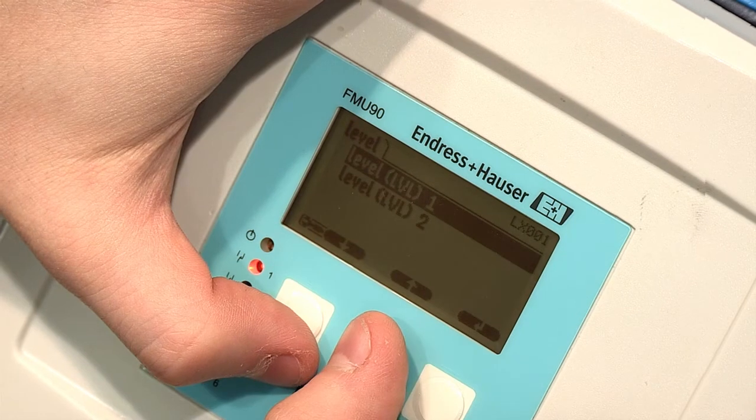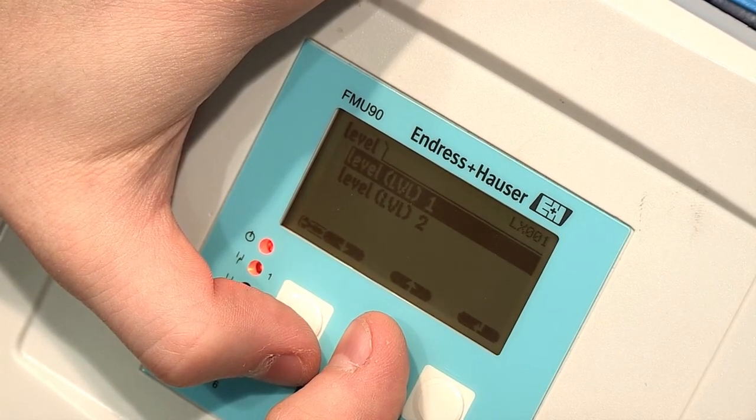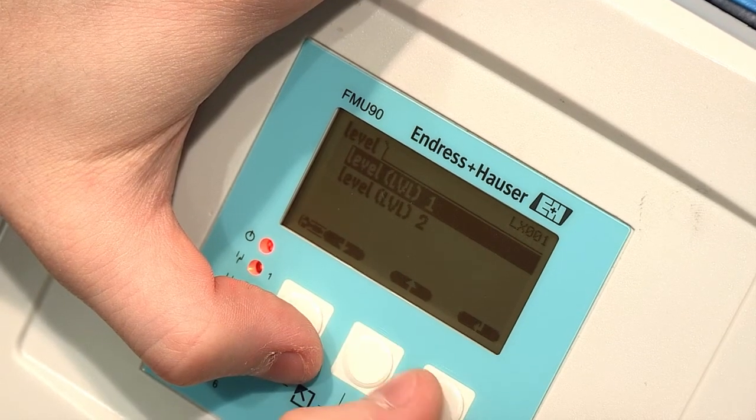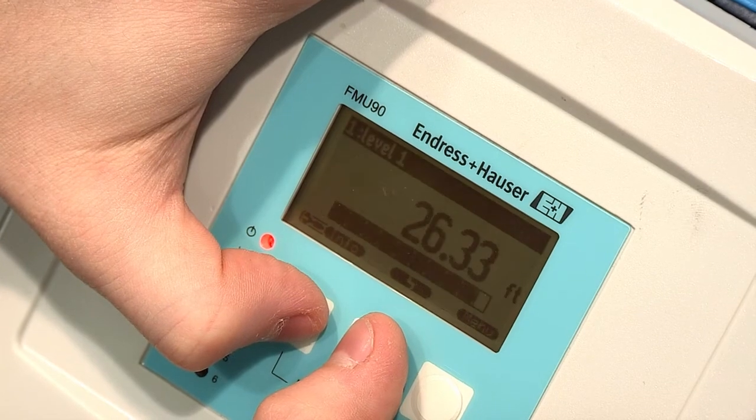If everything is reading correctly, hold the two arrow keys together to go back to the main measure value. If the value is still reading incorrectly, you may need to repeat the mapping function or check your basic setup for accuracy. You have now completed mapping.